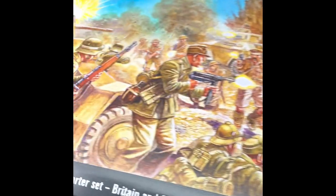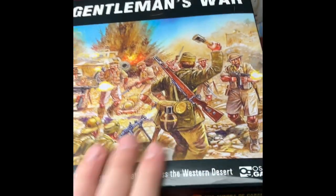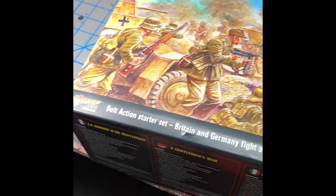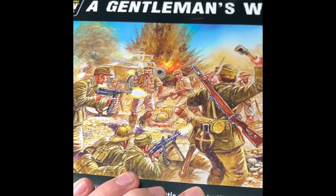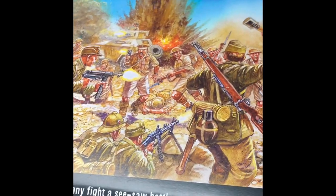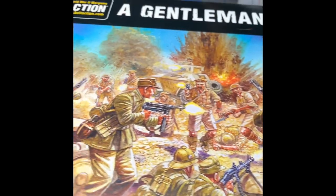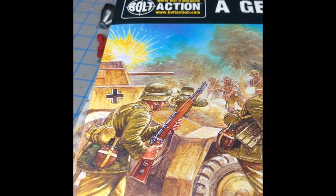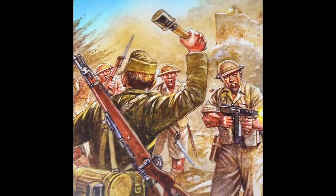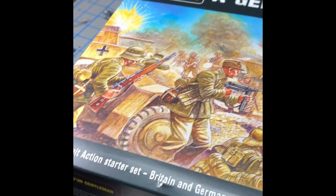Hello guys, welcome back to another YouTube video. Today I'm going to be doing a review of the Gentleman's War starter set for Bolt Action. Before this starts, I just want to say that a lot of these hobby-related videos probably end up mostly watched by adults. I know that I am not an adult, but I urge you to give this channel a chance.